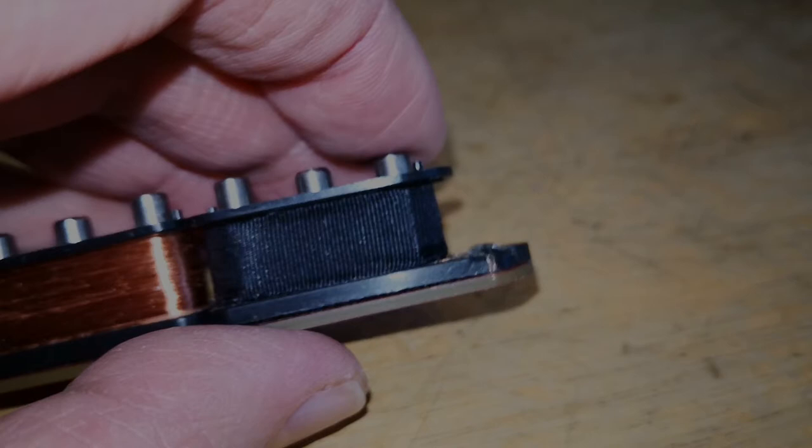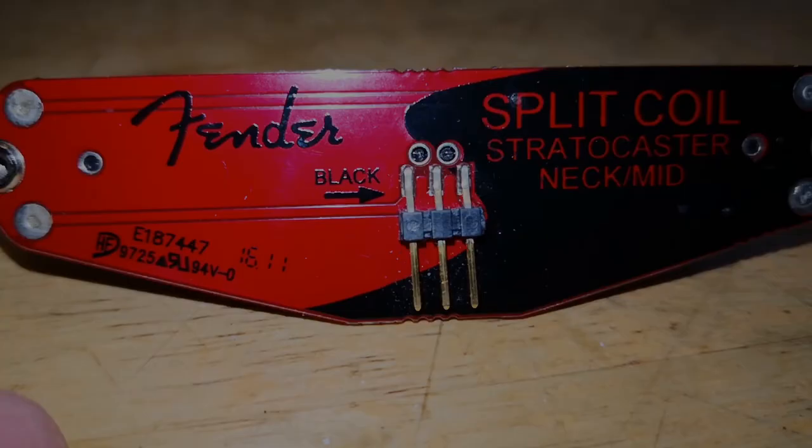Hier sehen wir die Unterseite, welche ganz klar gekennzeichnet ist mit Black oder Mittelposition. Von den drei Drähten ist der mittlere Gehäuse-Masse und wird immer auf Masse gelegt, egal wie die Pickups angeschlossen werden. Links ist ganz klar mit Black, also Masse, gekennzeichnet. Und rechts ist dann Hot übrig. Einfacher geht es eigentlich nicht.